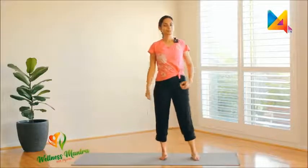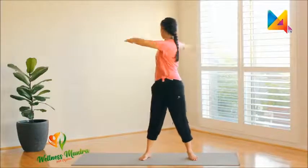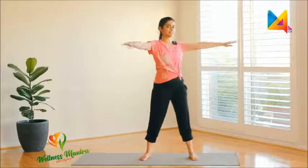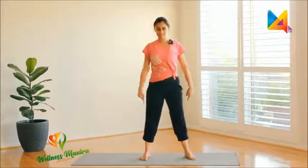Let's just do some free swinging. Slightly keep your legs apart and we're going to swing from one side to the other. Try not to lift your heels off the ground and turn. Keep your leg flat on the ground and then swing your hands out.